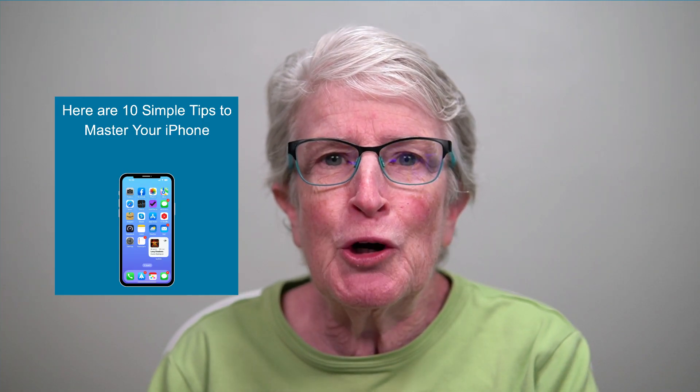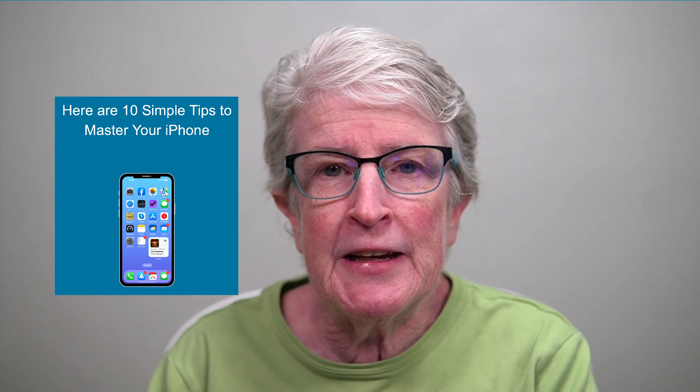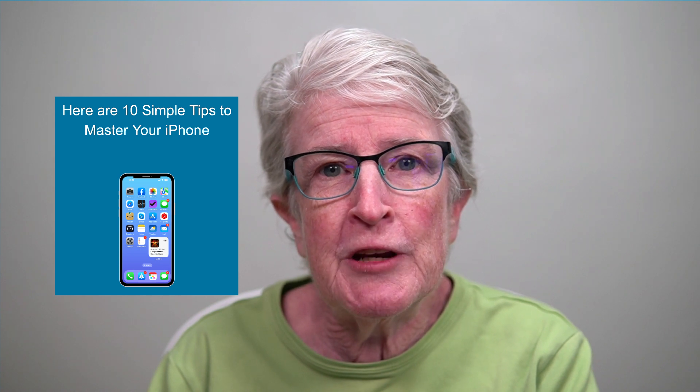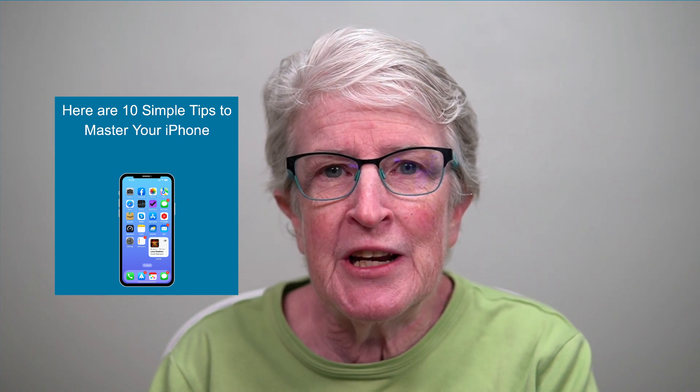This video is a little longer than normal — I appreciate you sticking with me. I have a few extra tips that you'll find in a resource guide located in the video description. Thanks so much for watching. I'll see you next time.